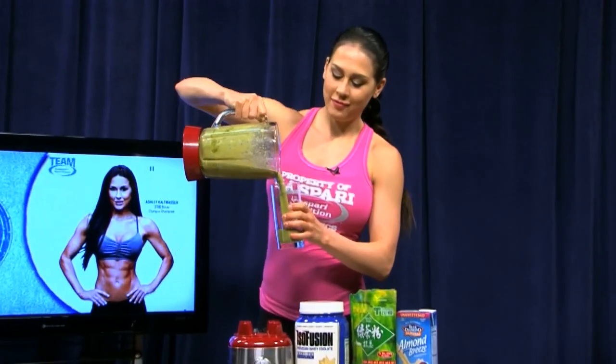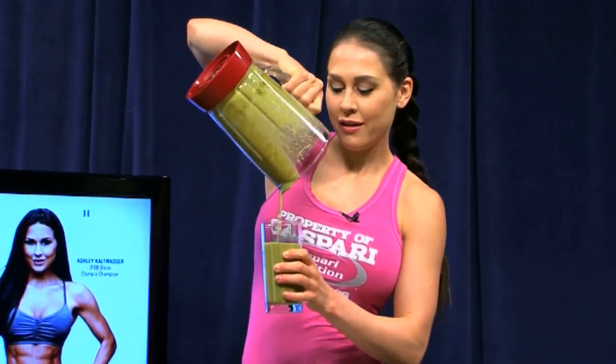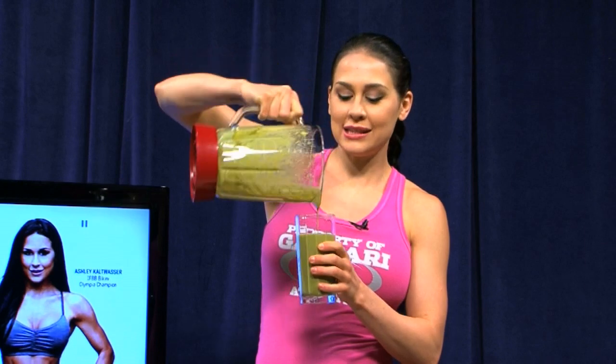And voila! You have a healthy, great source of antioxidant — a matcha protein shake. You can catch more of my Keep It Fresh with Ashley Kay video tips and tricks on FitnessRxWomen.com. Thanks for watching, guys. Cheers!